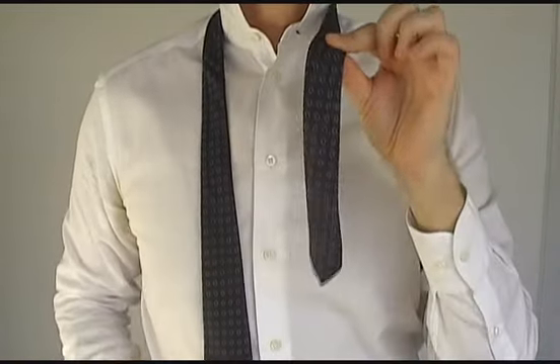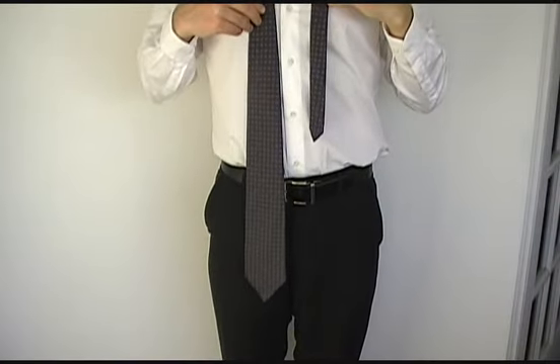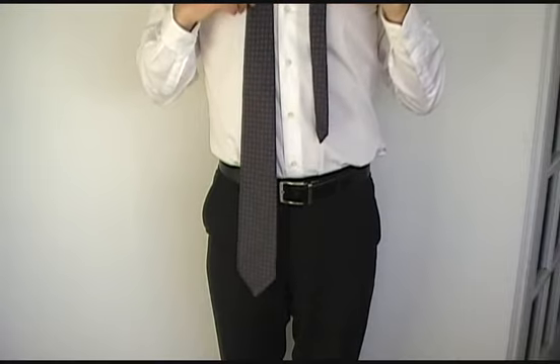Take the narrow end of the tie in your left hand and the wide end in your right hand. The trick here is to make the wide end almost twice as long as the narrow end. This will save you a lot of time and hassle later on.